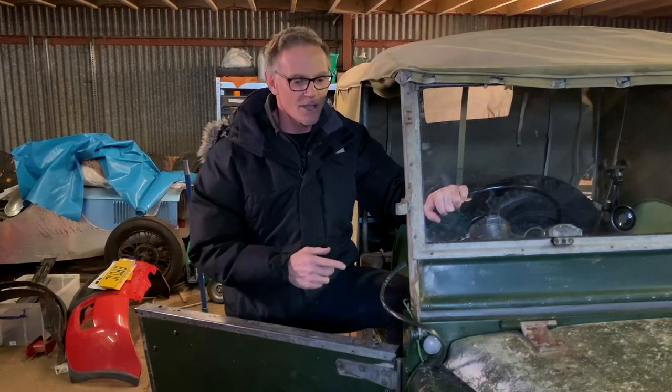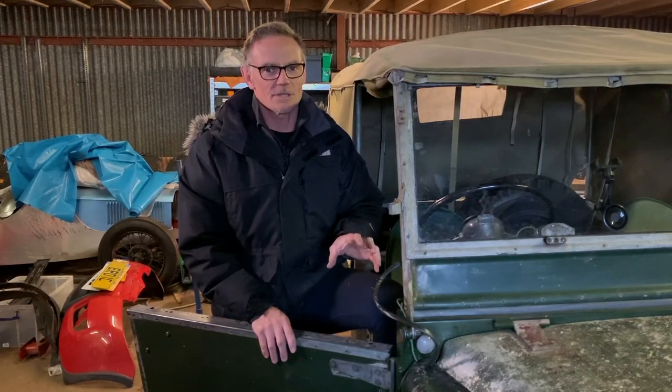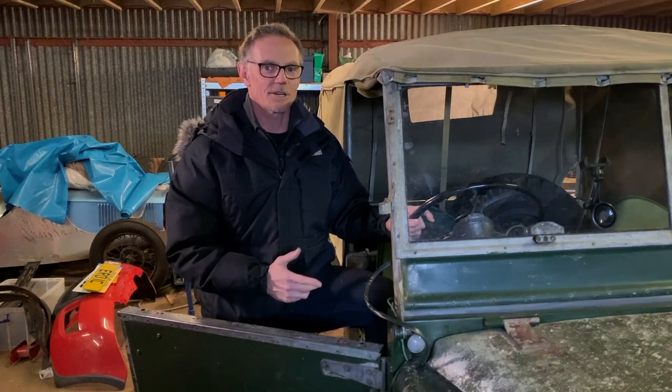Hey guys, welcome back to the channel Hyphen's Classics. It's the Land Rover again today, and if you remember in the previous episode we were down at A&T Motors having this thing checked out. I wanted to make sure this thing was safe. If you remember, there were some issues with the drivetrain, so today what we're going to do is put it up in the air and see if we can find out what's wrong.